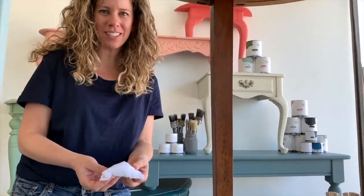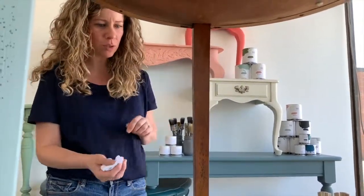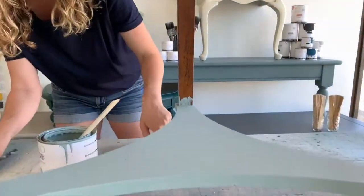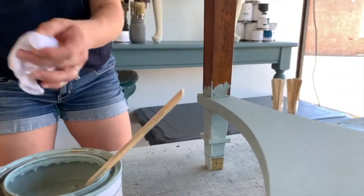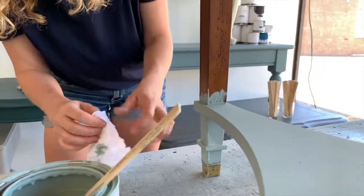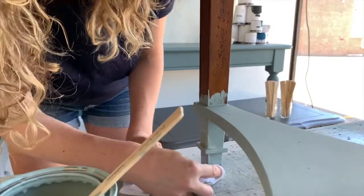A damp rag is always a really great tool to have whenever you're painting. If you have any drips, or something gets into your paint, or for example when I'm painting around these little brass feet down here — which are super cute — if I accidentally get paint on them, a damp rag right away while your paint is wet is a really quick way to clean up any little glitches.